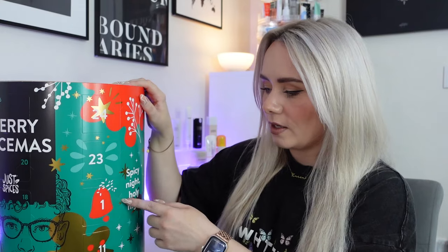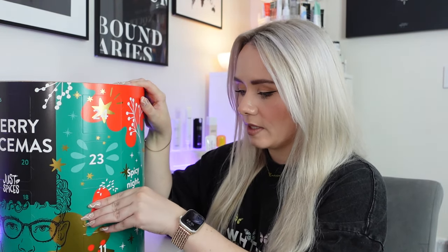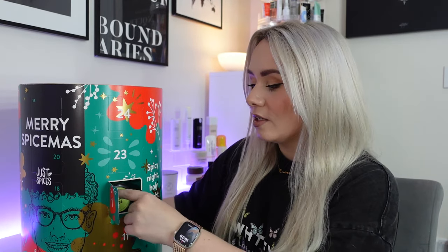So let's dive into day number one. Once you open these, it is open — you can't close it again. The spice is in here, and on the back of the door it says 'your cooking adventure begins, scan here for the recipe.' So there is a QR code on the back of each door as well, just to give you a recipe for that particular spice.